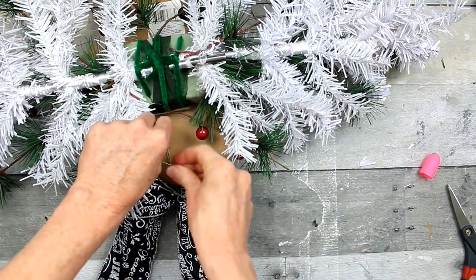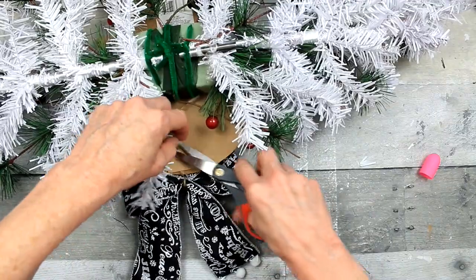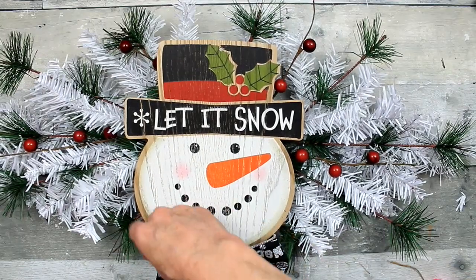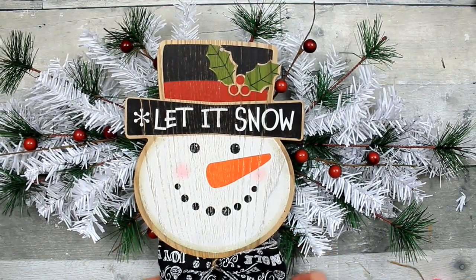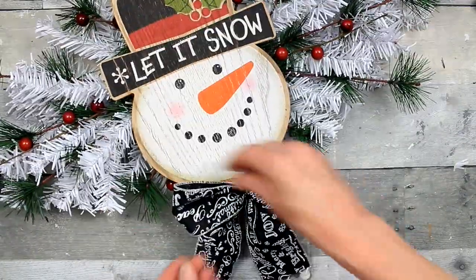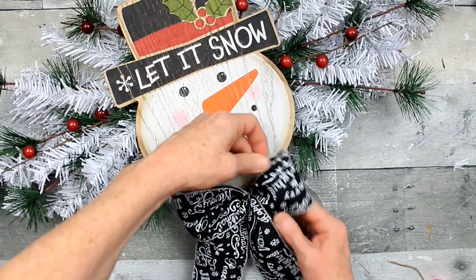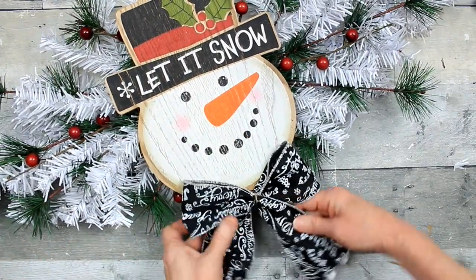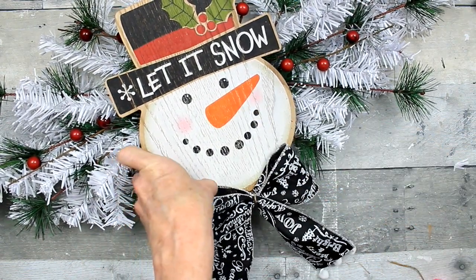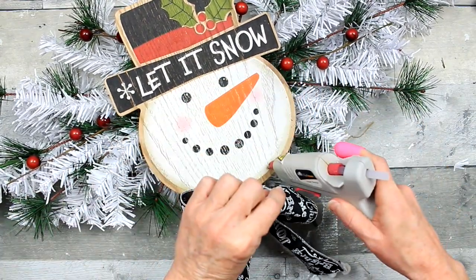I'm going to add some glue to the string and a little piece of paper there to hold it in place. Trim it down, flip it over, and fix my bow because I had it backwards — just flip it over and fluff it out a little bit. If it bothers you that the print is upside down you can ensure it's the right side up, or use something that doesn't have a print and is just a pattern. I think plaid would be really cute — they have some plaid wired ribbon at Dollar Tree that would probably look great.